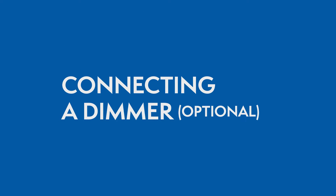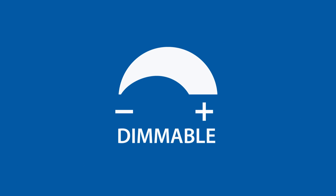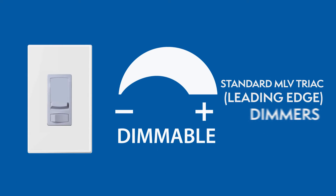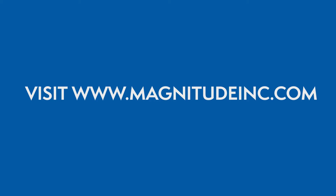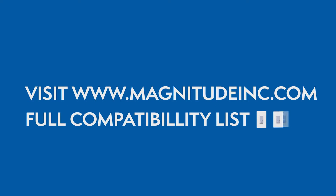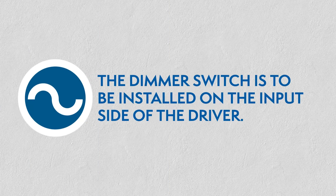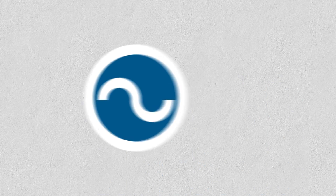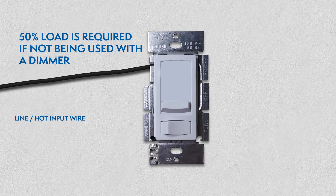Connecting a dimmer. This series of LED drivers are dimmable with any standard MLV Triac leading edge dimmers. Please visit the Magnitude website for a list of compatible dimmers. With the power turned off, the dimmer is to be installed on the input side of the driver at 120V. A 50% load is required if not being used with a dimmer.